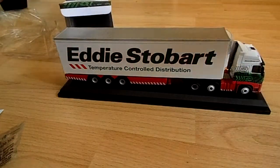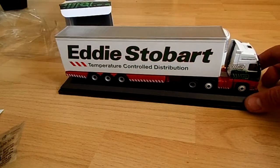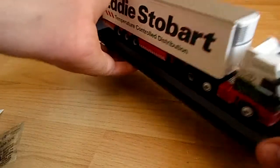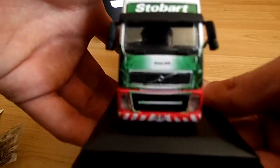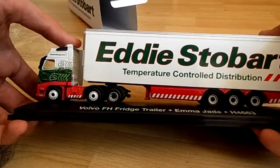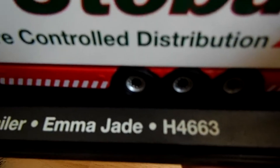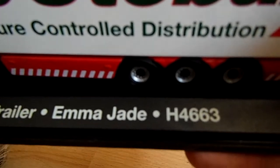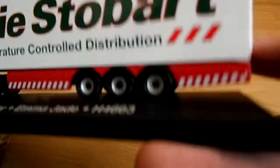Here we have the little plastic thing out so we are just going to take off the plastic top. I just want to say that this is the first time opening it, obviously, because if it wasn't the first time I wouldn't have to take the cellophane off. So here's the title of the trailer: Volvo FH fridge trailer, Emma Jade H4663, Eddie Stobart temperature control distribution - obviously because it's a fridge trailer.